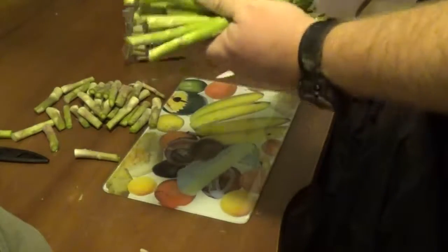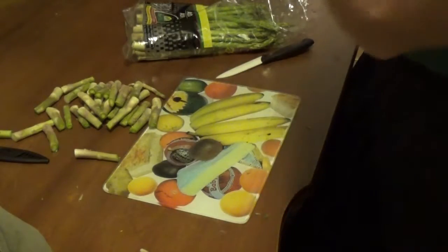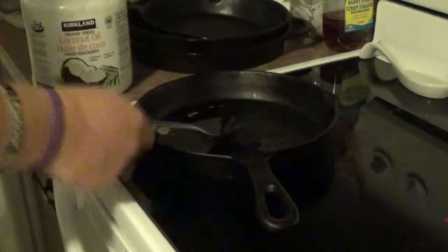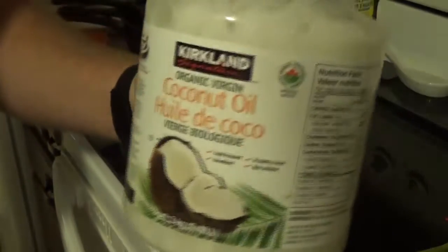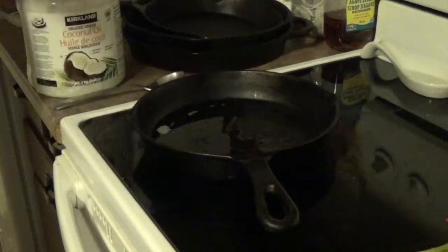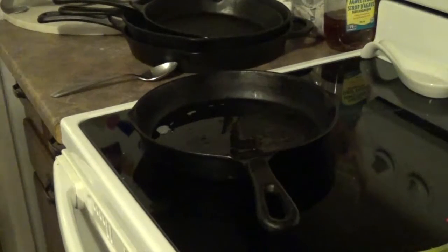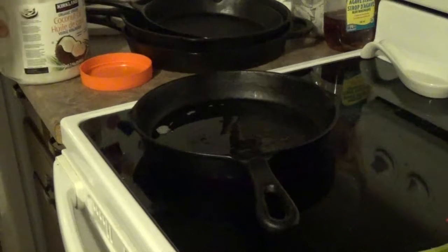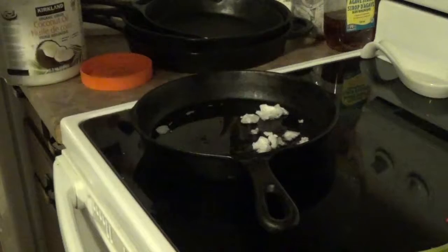That's pretty much all I need for my dinner. We're going to take these and put them into our pan, which should be nice and hot by now. I forgot to mention — I'm using coconut oil, which is right here. This is not a sponsor, but I love the Kirkland brand from Costco. My pan might actually be a little too small for this, but if you need a little extra oil, this is the time to put it in. You want a nice thin layer over the entire bottom of your pan.